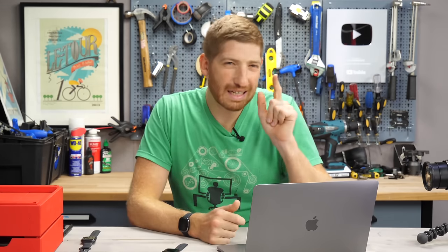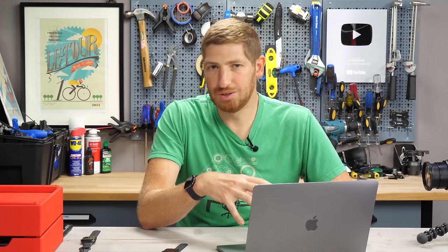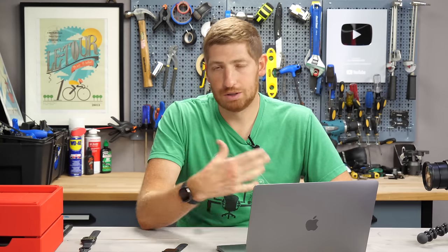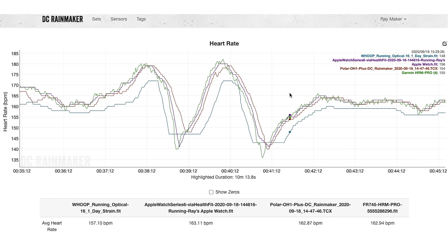With the run done, let's look at the data. On the heart rate side, comparing the Apple Watch Series 6, WHOOP strap, Polar OH1, and HRM Pro chest strap: the HRM Pro took about three minutes to lock in because the strap had dried up slightly before the run started — once I licked it, it locked in immediately, which is totally normal. The WHOOP strap was, as usual, not terribly accurate. But the Apple Watch Series 6, Polar OH1, and HRM Pro are virtually identical. Zooming into the sprint intervals, the readings are pretty consistently matched across all three.